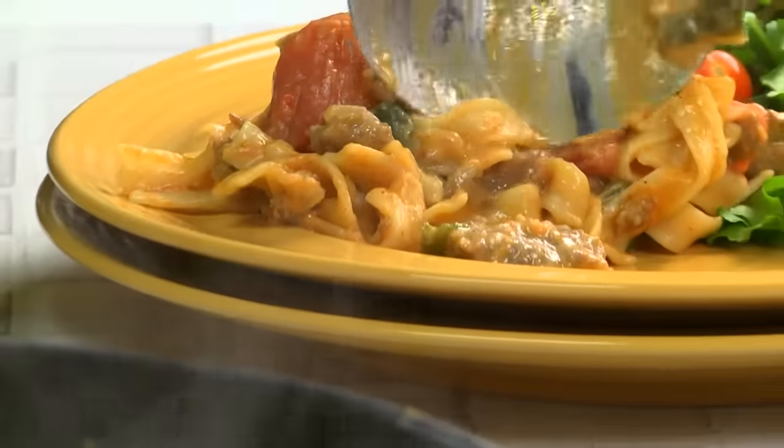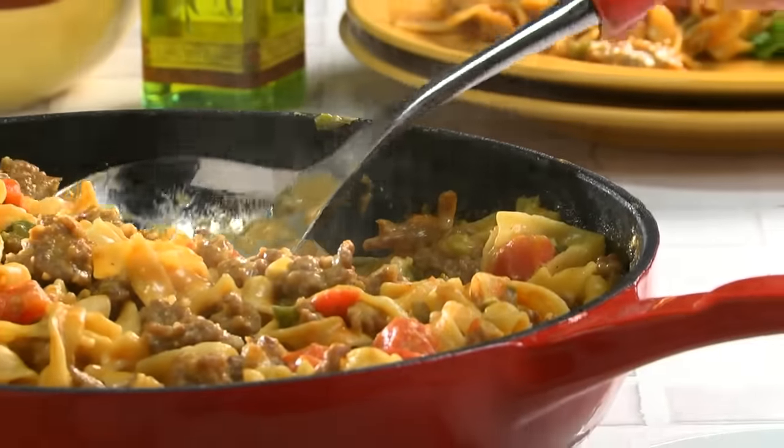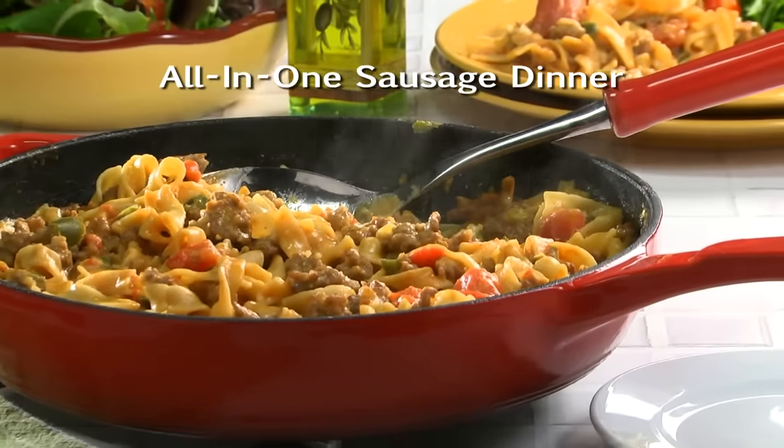Let me tell you, this will be perfect on those busy weeknights when you're stumped as to what to serve. The recipe for our all-in-one sausage dinner is waiting for you on our website. I'm Howard in the Mr. Food Test Kitchen, where today we found a tasty, stress-free way for you to say, ooh, it's so good.